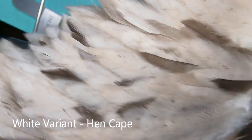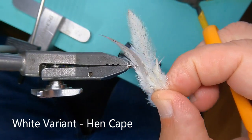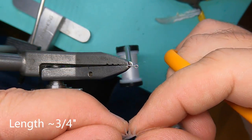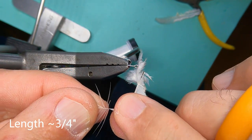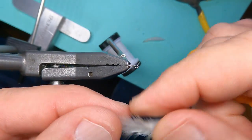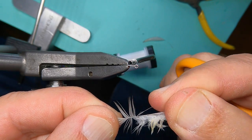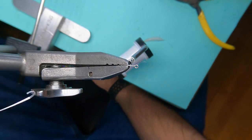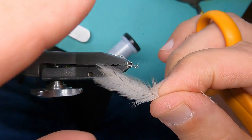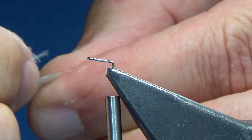Here I have a white variant cape, and I've picked off two feathers for the tail itself. I'm going to trim them each at about three quarters of an inch, then peel the fibers back. I'll do the same with the next feather, trying to keep them about the same length. Then I'll put them side by side to check the lengths, marry the feathers together, and trim whatever excess there is.